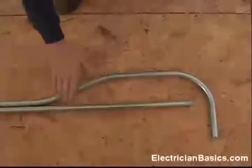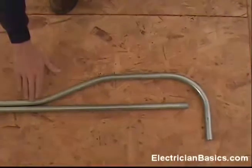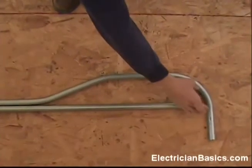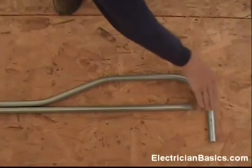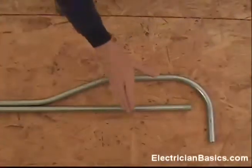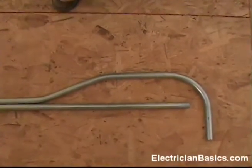This is a bend that's used if you're in a tight place in a wall, or sometimes on a rooftop — like if you're running along and then have to feed down through a rooftop or a ceiling into a fixture. You can run this along there, and you have to bend up and then bend back down in a tight space. You could cut this part of the 90 off as well. This is a handy bend to use in a tight space.